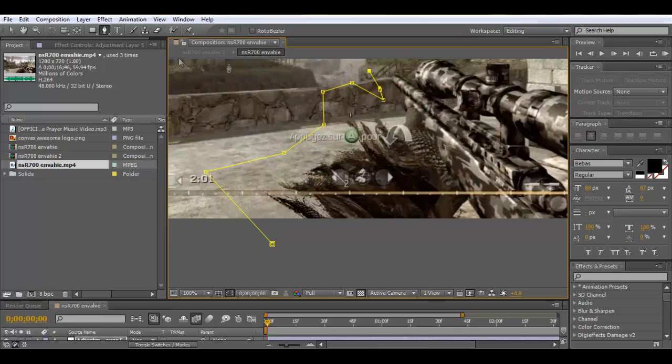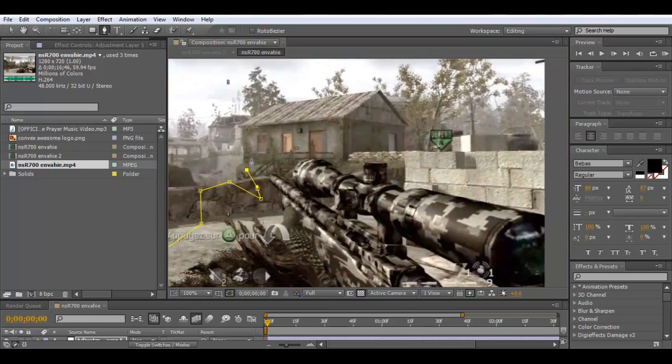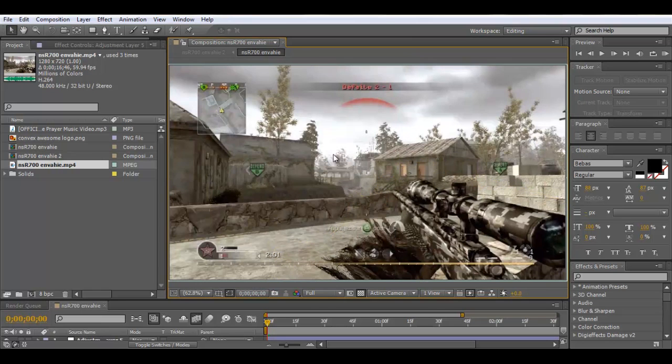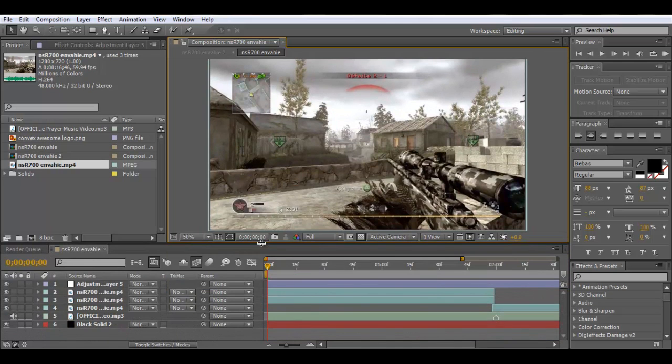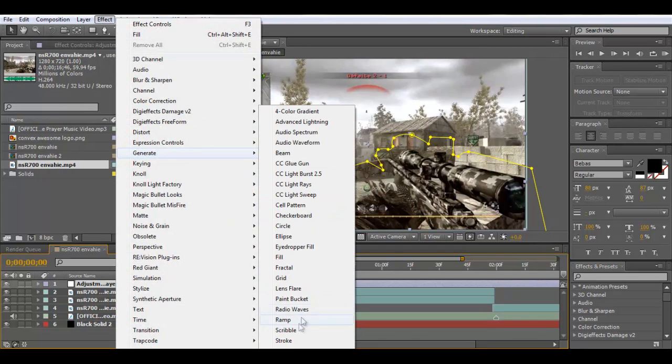This one I'll go a little bit quicker. Okay, so now we have just a mask. You can see it when I drag this layer back up — there's just a mask around the outside. What we're going to do is go Effect > Generate and then choose Scribble.